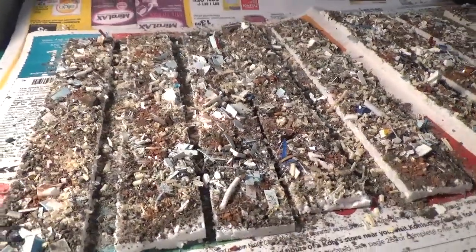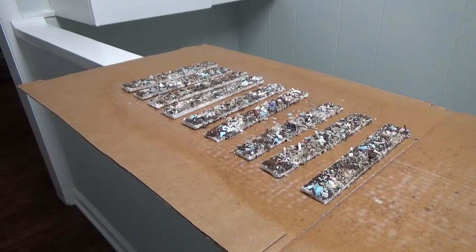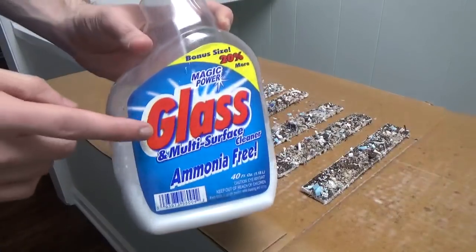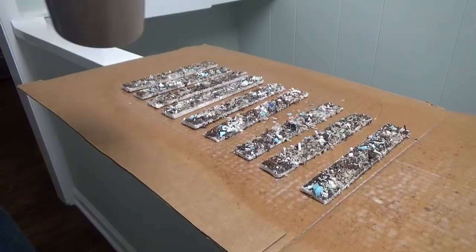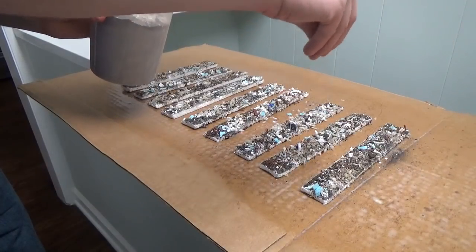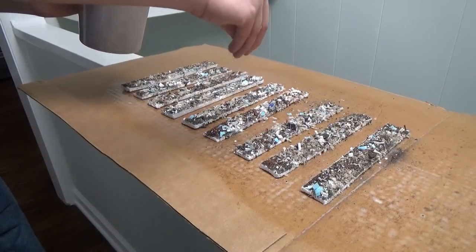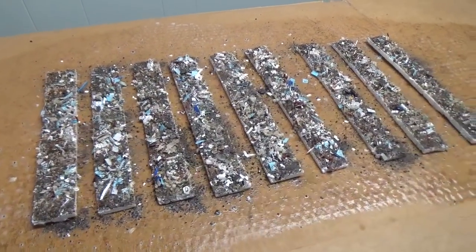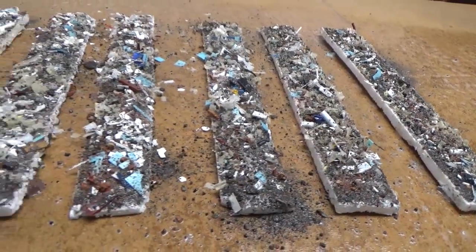I'm going to carefully move these to another room and start spraying them with Woodland Scenic cement to seal everything. I set them up on a piece of cardboard so I can easily remove them later, fill a spray bottle with the scenic cement, get about a foot above the load, and give them a good misting. Then I go back over the loads with one more spritz and sprinkle of fine particles to soak up any excess glue. With the final glue applied, we let these dry for 24 hours — it's very important they're completely dry before moving on.